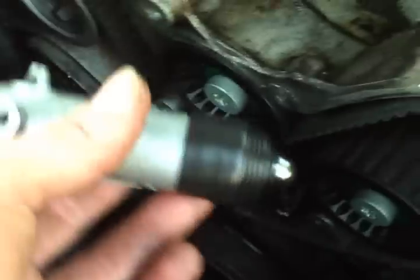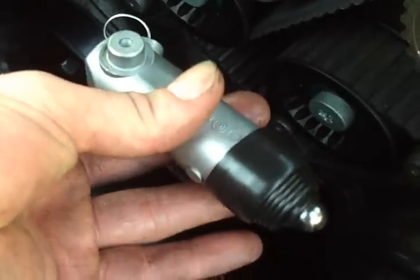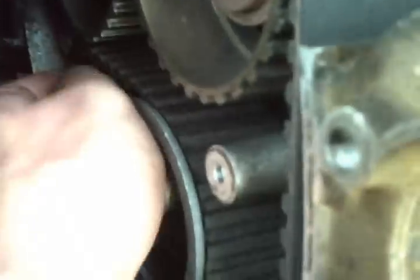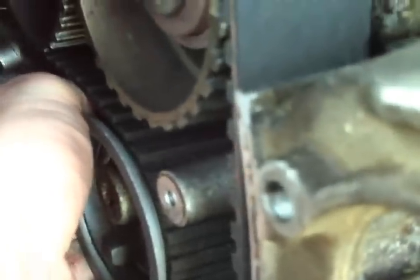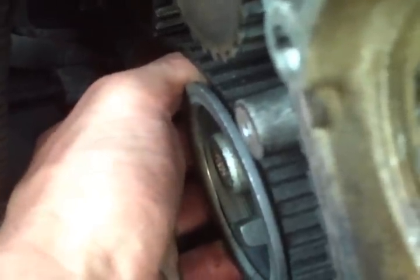I didn't have the actuator in far enough — I just wanted to show what it looks like when it's all the way retracted. I thought where it was would have been good, but I could not get it in there. So that's what it looks like all the way retracted — it has to be that far in. Then it slides up into a little recess back there, like a cutout, and then you have to get it onto that tensioner.